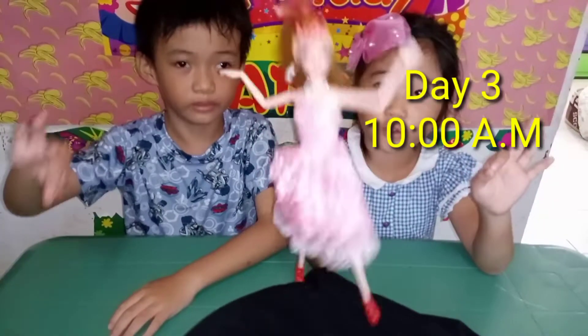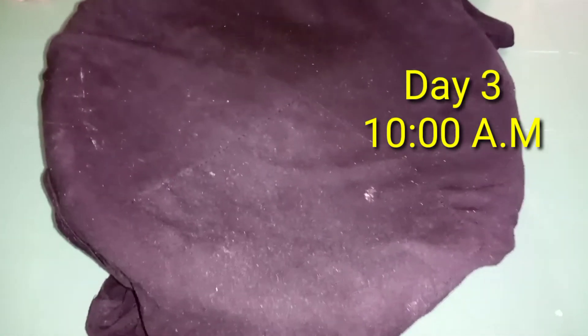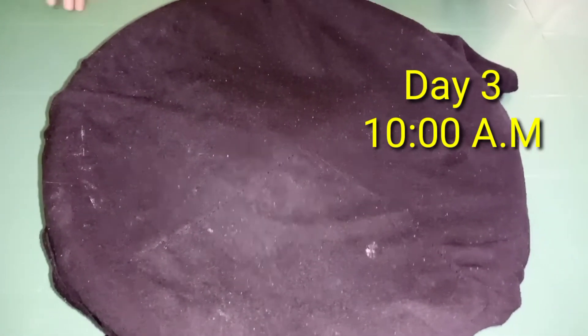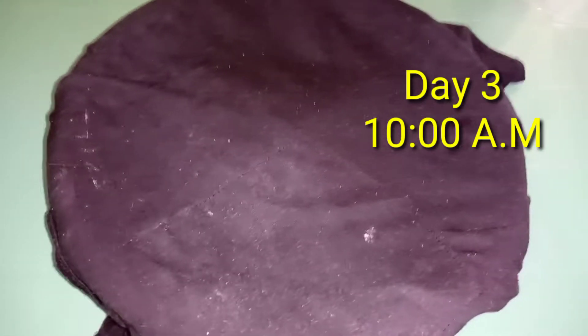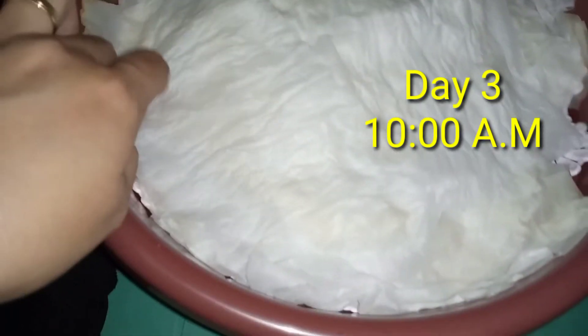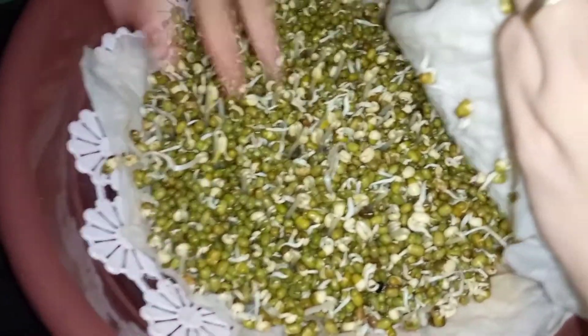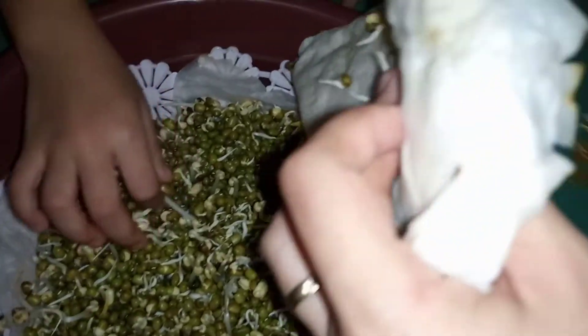Day 3, guys! Okay, it's our day 3, it's time to check our mung beans before we water it. Okay, let's open it. What's this? It is our tissue. Okay, let's open it. Look y'all, what is inside? What's growing on there? Wow, they're planted! Look how they're growing! They're growing! They're super spiky!